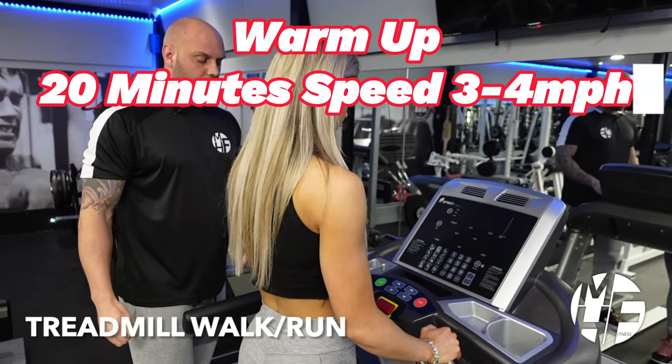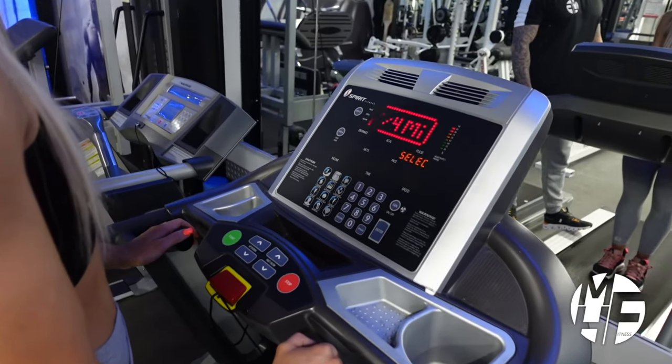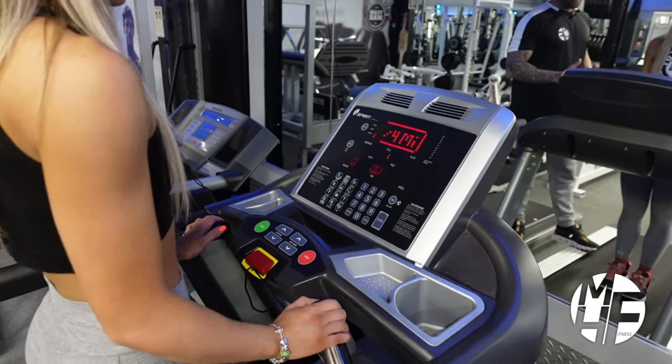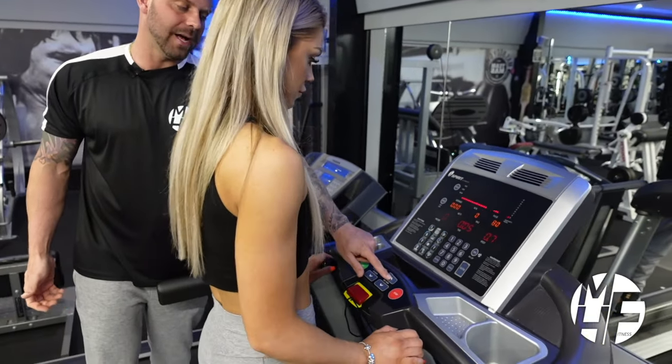I'm going to show you how to set this up. When you first get on the treadmill, press start or quick start. We have various options on here - the first thing we're going to do is increase the speed.